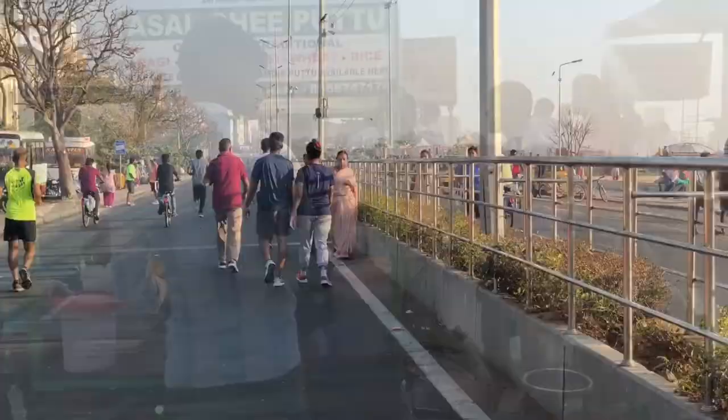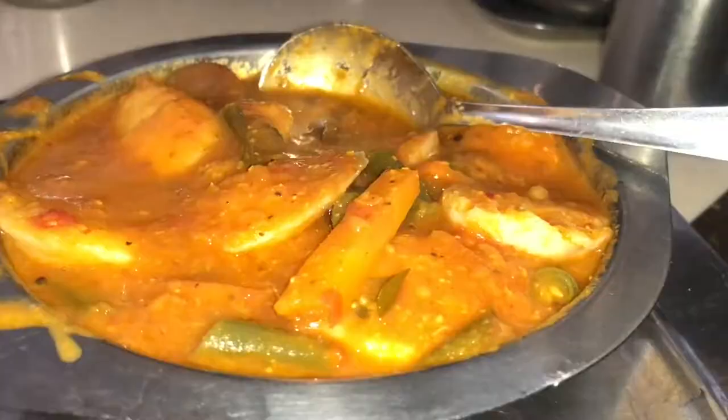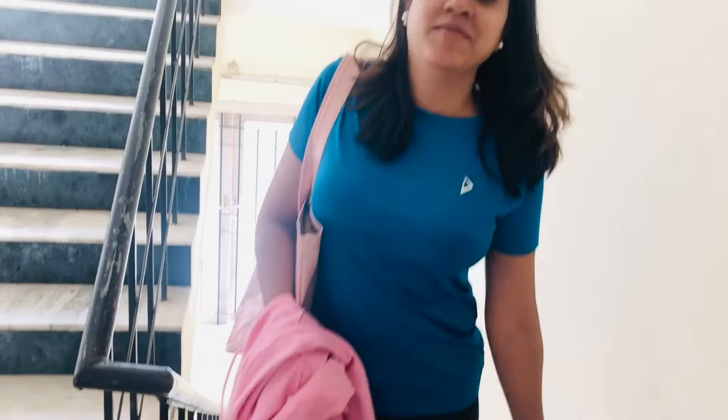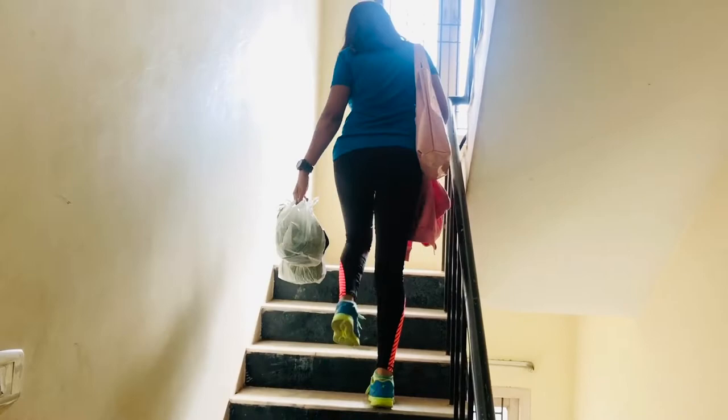In front of this beach we have come for breakfast. When I was at the beach, we took breakfast on the way. I am eating Pongal. I have a few fresh organic vegetables from the beach. They are very good. We have a lot of groceries from Big Basket.